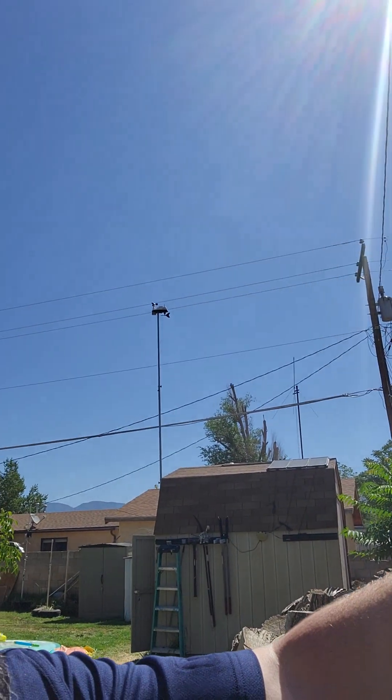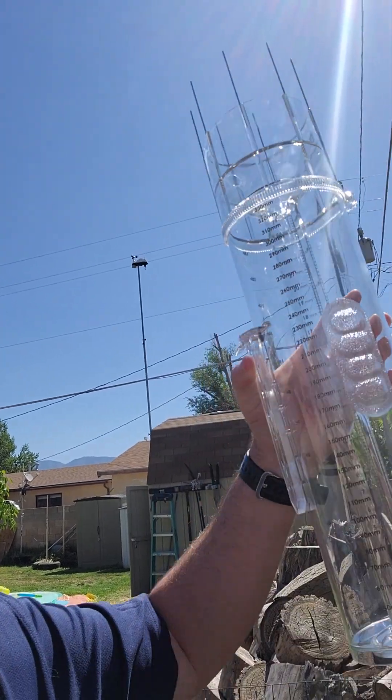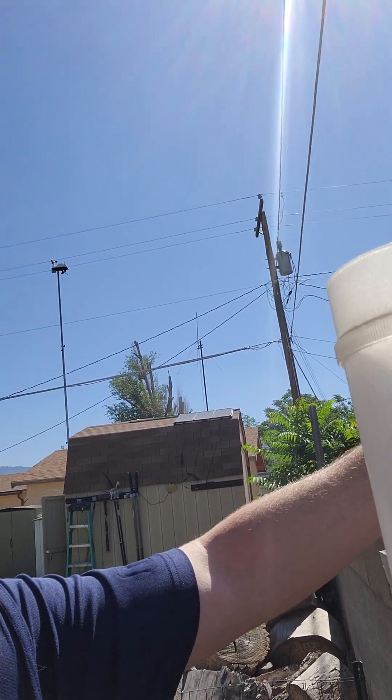One thing you'll notice on the new gauge is that it has these little metal rods, which are actual bird spikes, to keep birds from sitting on top of your rain gauge and using it as a bath or for other things that birds do.